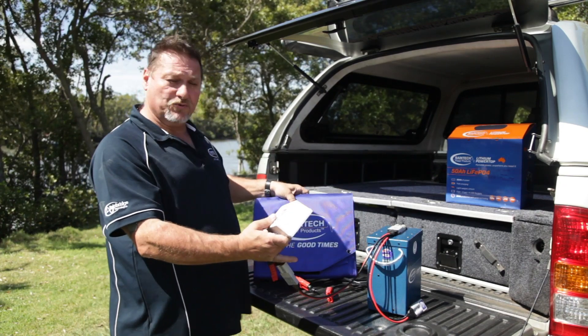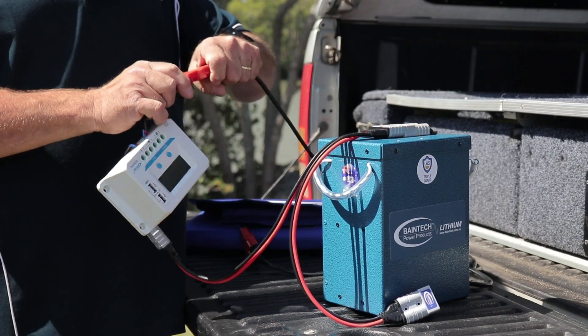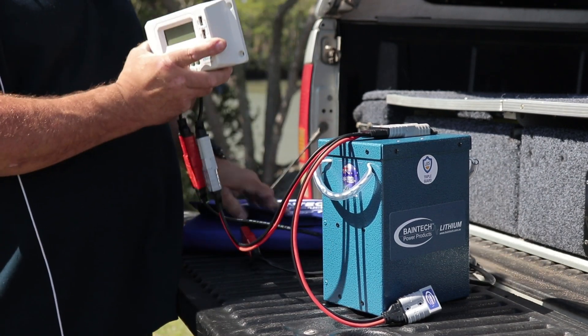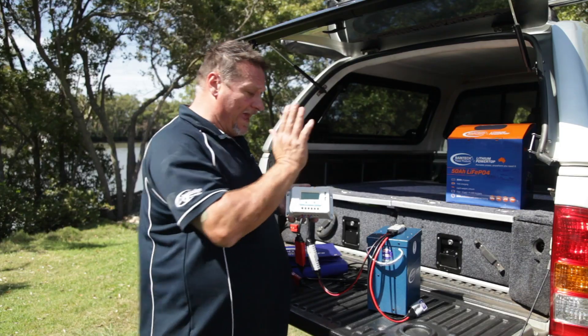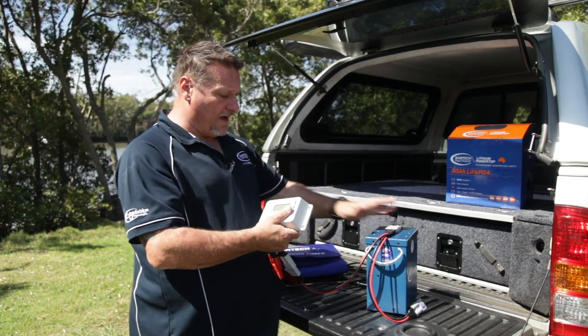In this case it's one of our 120 watt solar blankets, and you simply connect your panel up to it like so. Therefore your solar panel, once it's rolled out in the sun, goes through the regulator which regulates the source and puts the power back into the battery. You should be around that five to six amp mark going back into your battery.